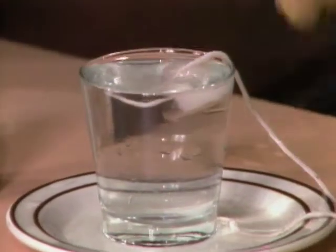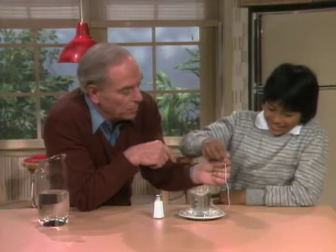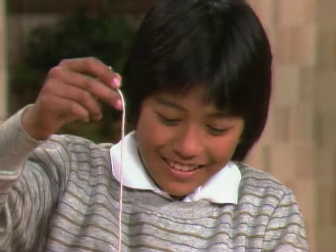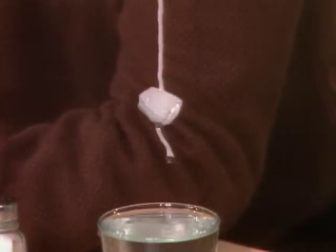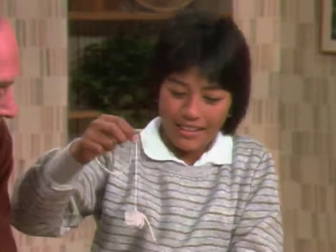If that's the case, you think we've waited long enough? Yeah. Here is the string — slowly pull it up. Let's see if what you did was correct. It's stuck on! Yeah, it's stuck on. It actually froze on, right? Yeah. So even though you just read it in a book, now you've really done it. It's pretty neat. Yeah.